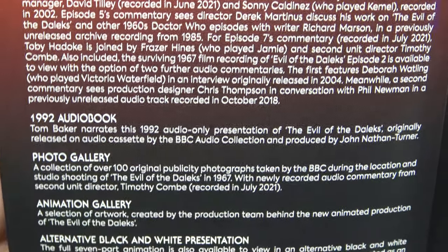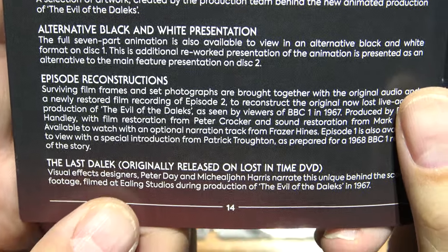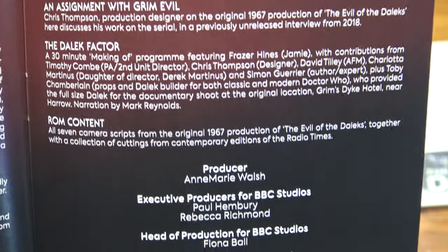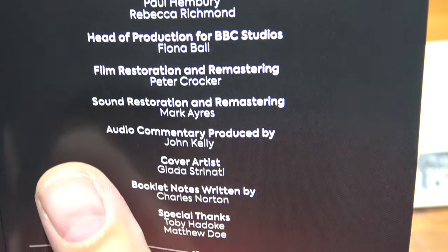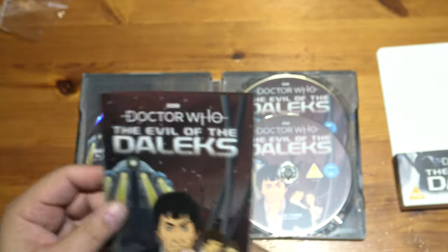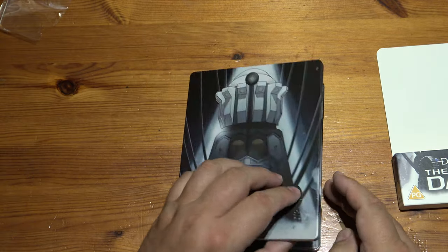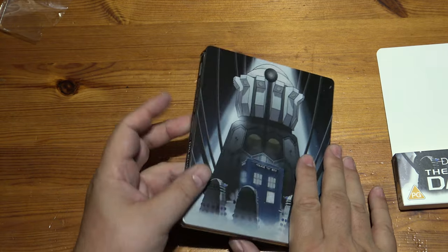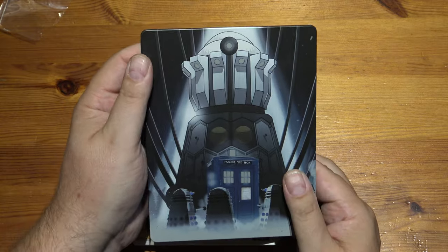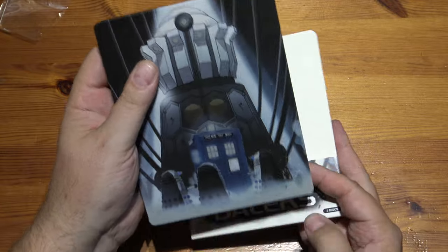Special features: audiobook, photo gallery. I wish there was a Behind the Sofa to go with it — that would be the icing on the cake, wouldn't it. So there we go, the latest one in the 'look what we found' by the BBC: Doctor Who Evil of the Daleks, Patrick Troughton era, which does look very nice. That's lovely, that.